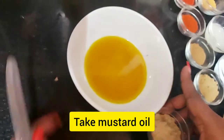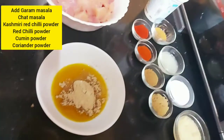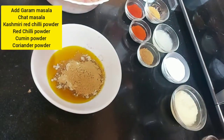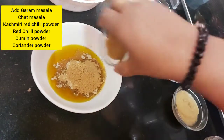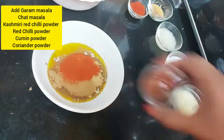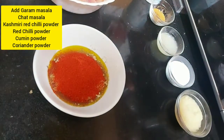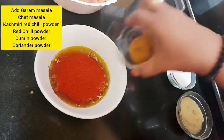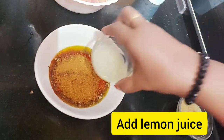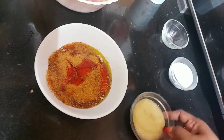So I've taken the mustard oil here, and I'm going to add all the spices to it — coriander powder, cumin powder, chaat masala, chili powder, Kashmiri chili powder, a little garam masala, and then the lemon juice and ginger garlic paste.